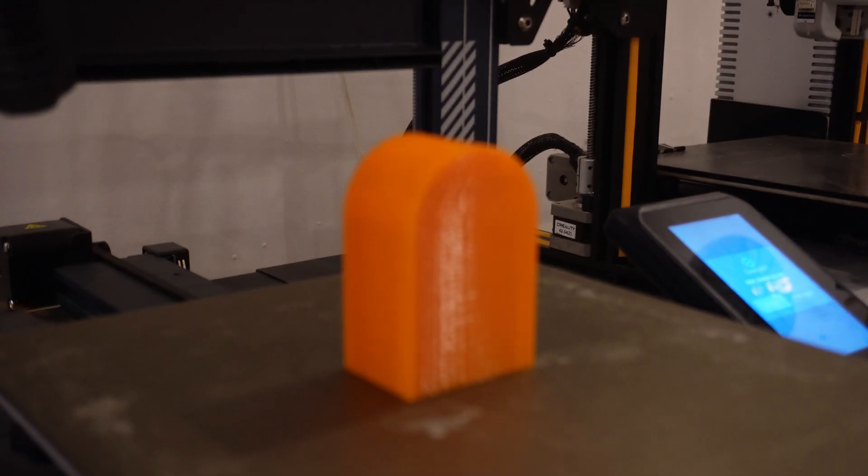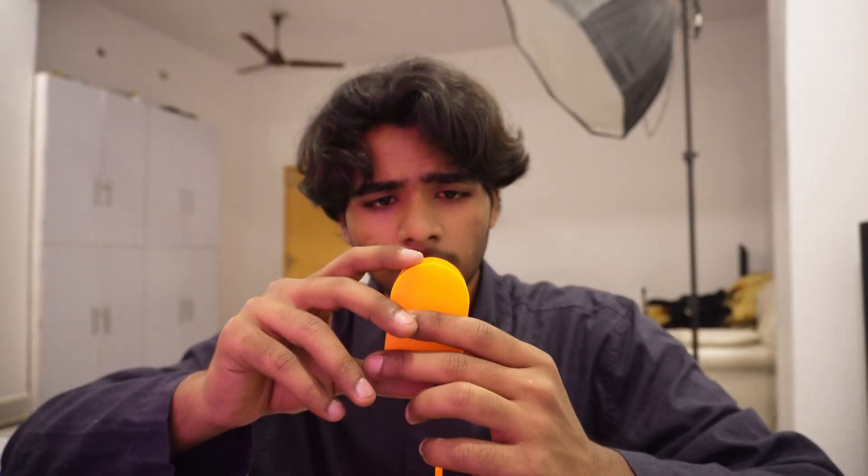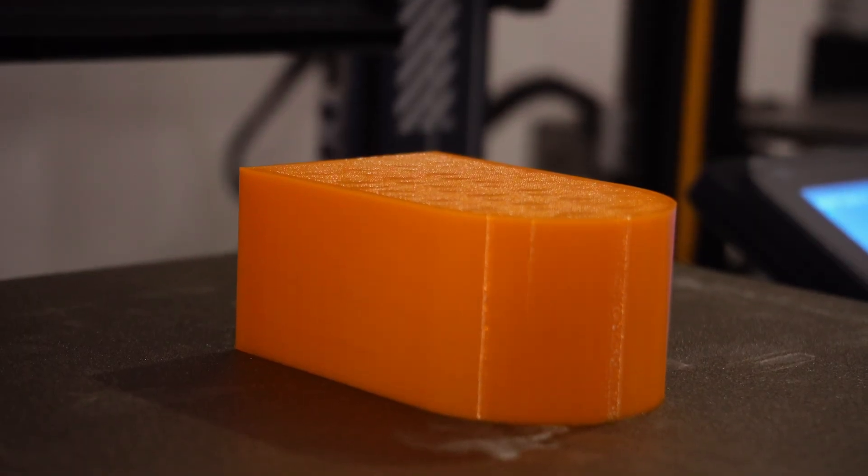Let's say you're printing something smooth or something circular on top. If you print in a vertical way, the problem is you're going to see layer lines — like on this object, you can see pretty big layer lines and it's not that smooth. The simple solution is to orient it horizontally, like you're seeing on screen, and if you print it that way you'll get a smooth surface.